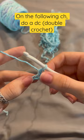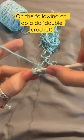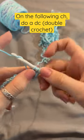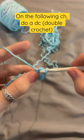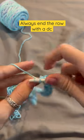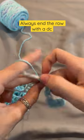On your next chain, let's do a double crochet. Now this pattern is very easy and we're just going to keep on alternating between these two stitches — single crochet, double crochet, single crochet, double crochet. We're always going to end with a double crochet, as you can see.